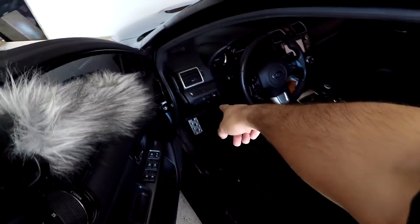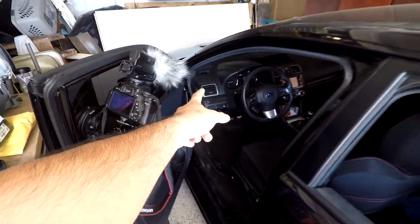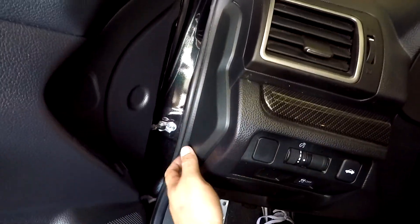I'll show you how to route the cables in the car underneath your dash, if you wanted to go through the vent, as well as how to import tunes from Cobb from the internet onto your access port so you can use them on your car. Let's jump right into routing this wire first and then we're gonna install the access port.